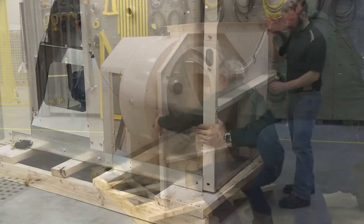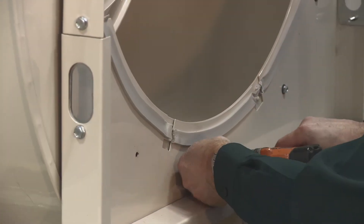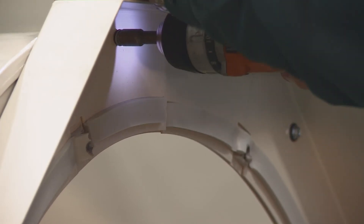Lift up the front of the housing to match up with the inlet support panel and insert all the support screws. Once the inlet support is completed, remember to go back and tighten all the drive side bolts.